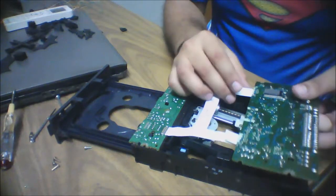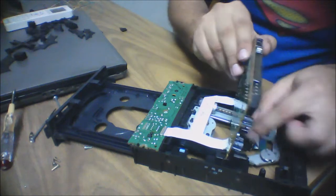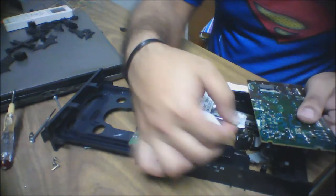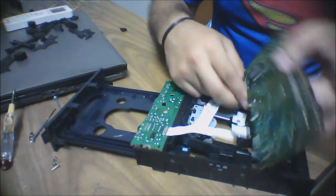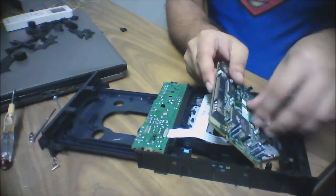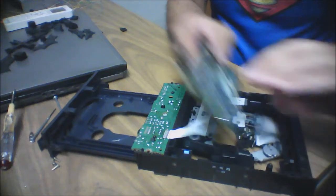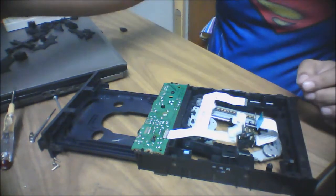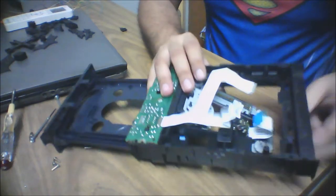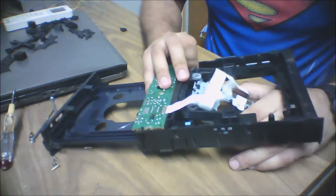Then we have to take out these two ribbons. It's not that difficult — just drag the first one out from its connector, then the second one, and the third one. It's done.